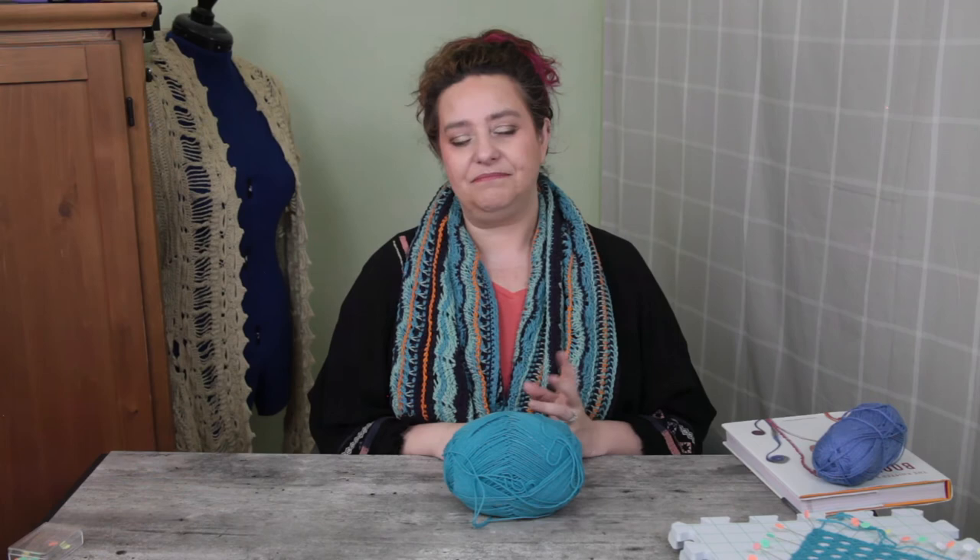Hey all y'all, welcome back to my channel. My name is Carrie. This is where I talk about making pretty things, usually with pretty string. It's just so fuzzy and cute and adorable and beautiful. Angora is all about the halo, all about the halo — Angora is all about the halo.